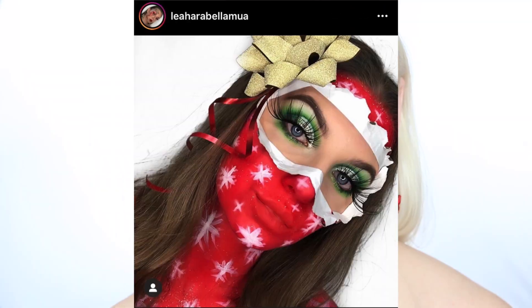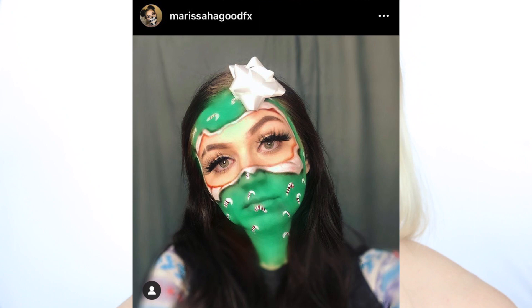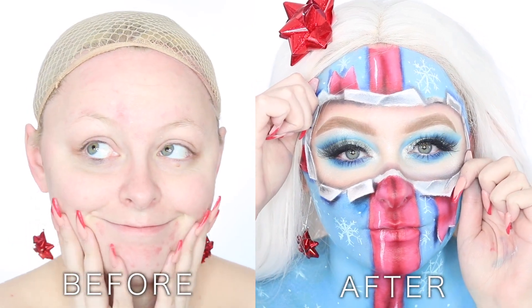Hey guys, and welcome back to my channel. So if you couldn't tell, hence the little bow earrings, we are doing another holiday glam look. My unwrapped look is probably one of my most popular looks — it's probably the look that I get recreated the most by you guys, which I love to see. So I thought it was time to finally have a YouTube tutorial, so here is a step-by-step tutorial on how to recreate my unwrapped present look. If you guys want to see how I went from this to this, go ahead and just keep watching, because we're about to get into it.